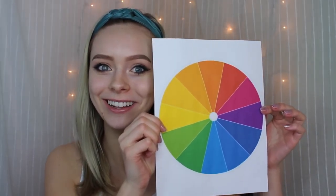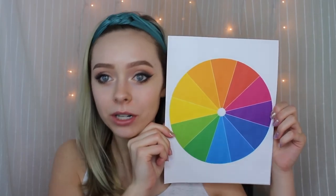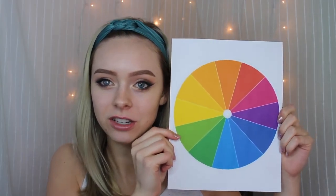So I wanted to talk about my perspective on color correction and what I think is the right way to do it. I mean, there is no correct way of doing makeup — you can do makeup however you want to. But I do have my own beliefs about makeup and I want to share them with you.